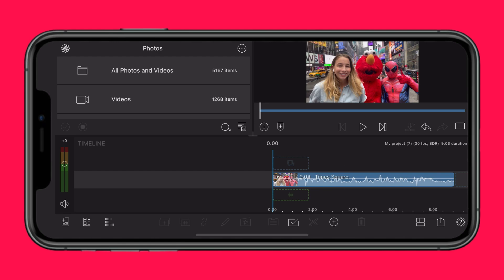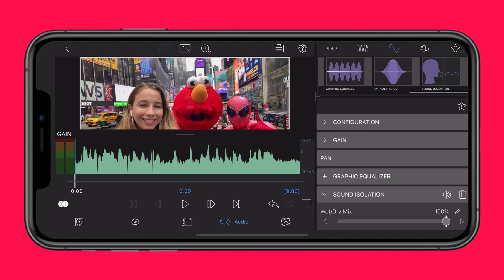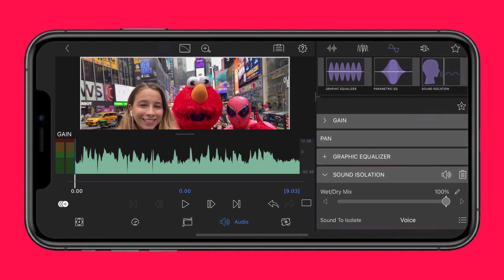Simply double-tap your clip on the timeline to open the audio editor. Head over to the Filters tab and tap Sound Isolation to apply the filter to your clip. Next, adjust the Wet-Dry Mix slider in the control stack. This controls the intensity of the sound isolation on your clip.